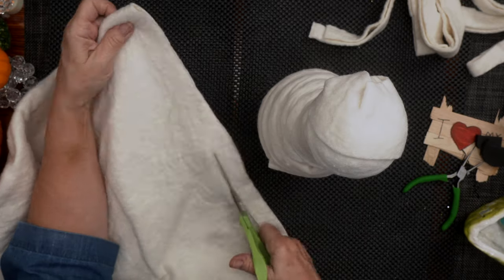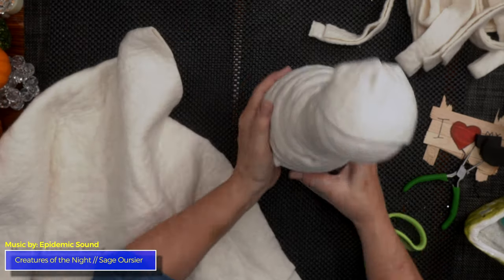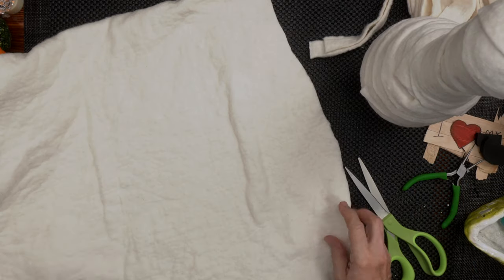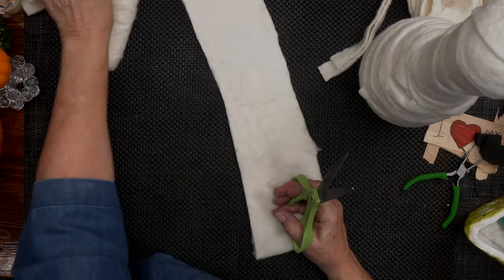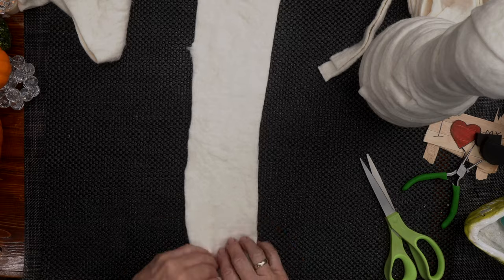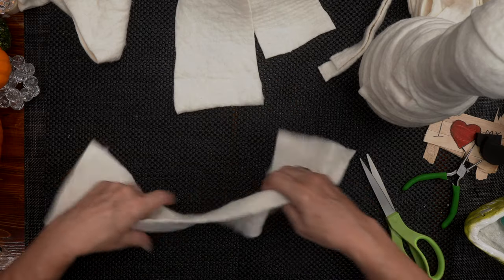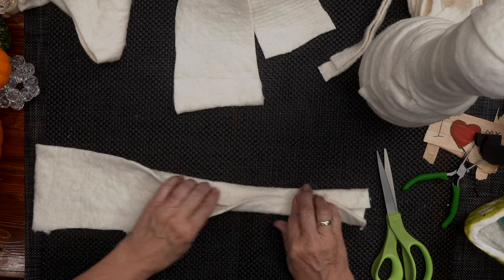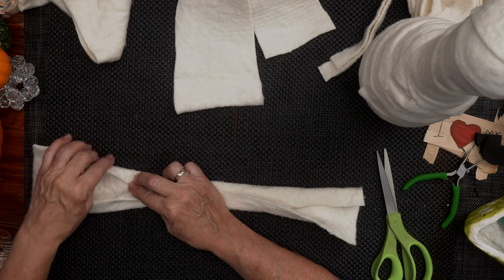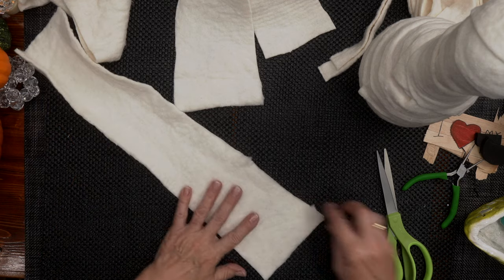I'm going to cut a wider one and we're going to make some hands and arms. I'm just going to cut a four-inch strip and cut that in half right down the middle. What I'm going to do is start rolling this up — let's do one at a time here. Roll it up and I'm going to fashion an arm, and then work my way down to the fingers in the hand. Let's start with the fingers first — it's probably simpler. I'm going to cut.